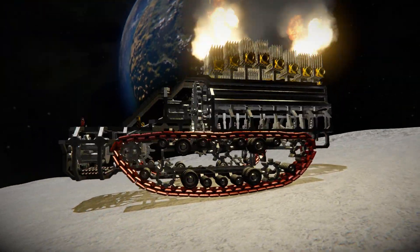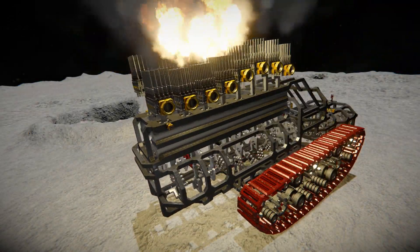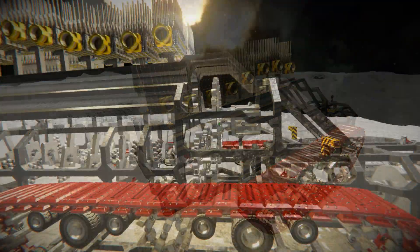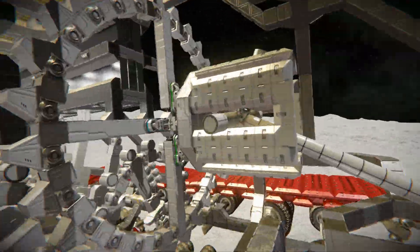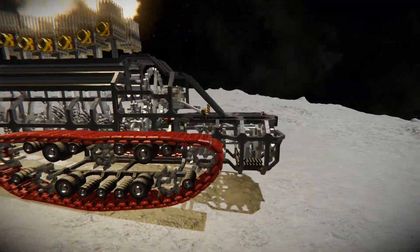The whole concept is based on the recoil provided by the cannons. The recoil is strong enough to push the engine's pistons down. After the guns start to shoot, the pistons of the engine start to produce torque, which is then transferred through the crankshaft to the clutch.